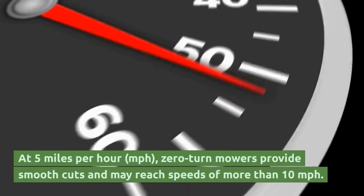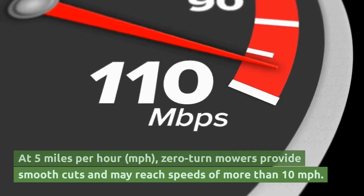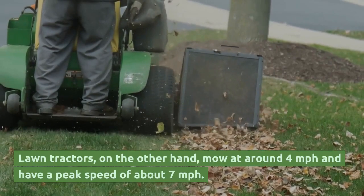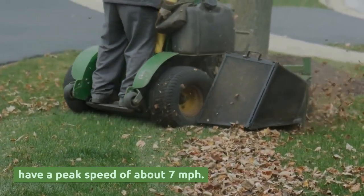At 5 mph, zero-turn mowers provide smooth cuts and may reach speeds of more than 10 mph. Lawn tractors, on the other hand, mow at around 4 mph and have a peak speed of about 7 mph.